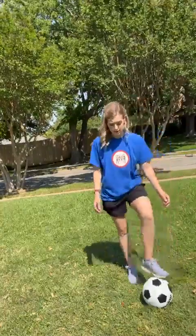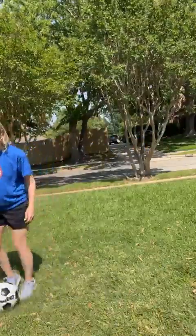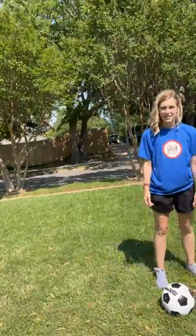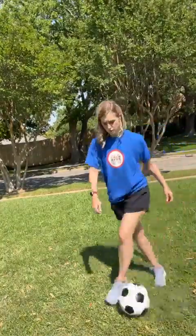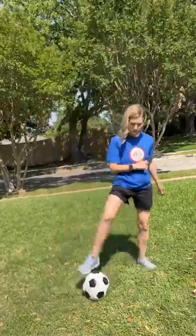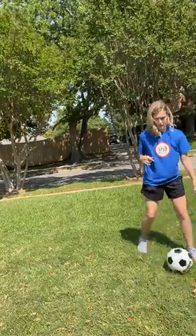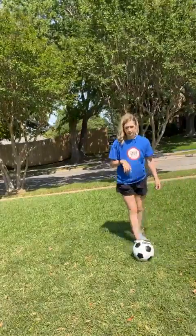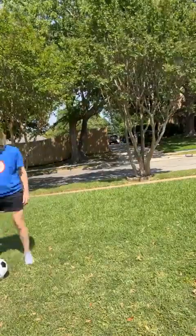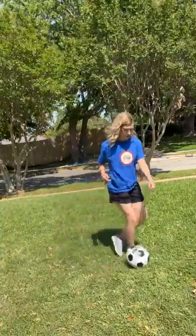Trap, roll, step, step. So now we're going to go a little bit faster — you're going to do two rolls from side to side. Ready? Set. Go. Roll, roll. Ready? Roll, roll. All right, let's see if we can do that a little bit faster. Ready? Crossover, crossover, stop. Crossover, crossover, stop.